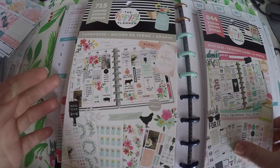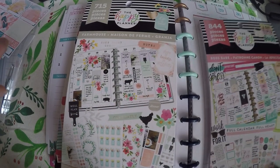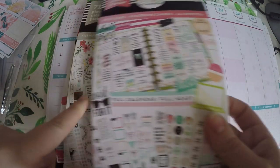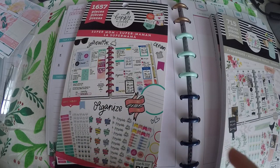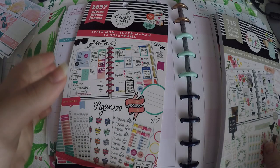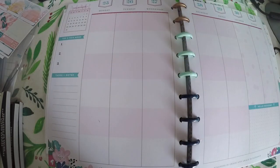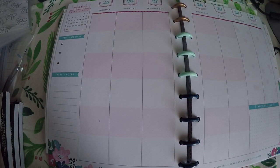The 3 books I picked were chosen because I was going for light colors for the warmer weather we should ideally be getting for March. So I picked out Boss Babe, Farmhouse, and Super Mom. I am going to take these pages out because it is way easier to lay out stickers, as a lot of you know.